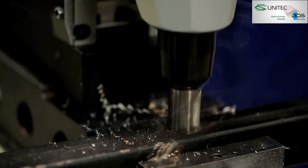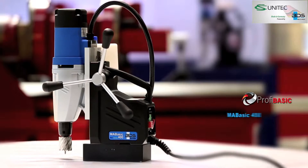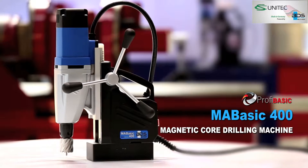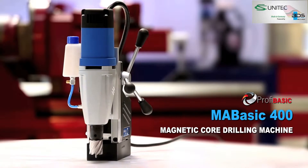The newly developed Pure Power and Performance Magnetic Core Drilling Machine from the economical PROFIBASIC category. High performance, low price.